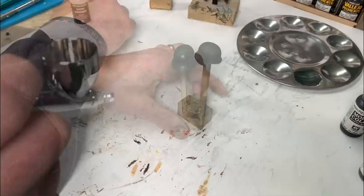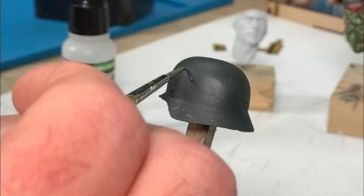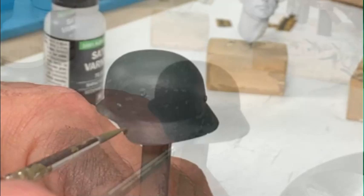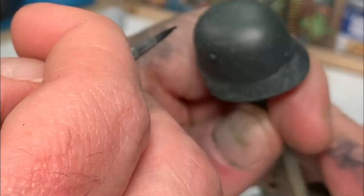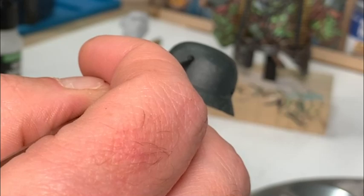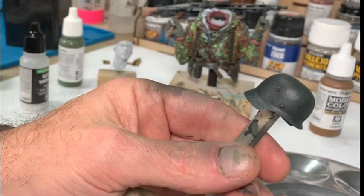Then I take some clear satin and airbrush the entire helmet to seal it and get the finish I want. Next I do some chipping — taking a lighter shade of green thinned down quite a bit to make chips and scuff marks, then going in with black to add a little speck in the light areas. It comes off looking like you've chipped through the layers of paint, and then do final shading on the other minor details.